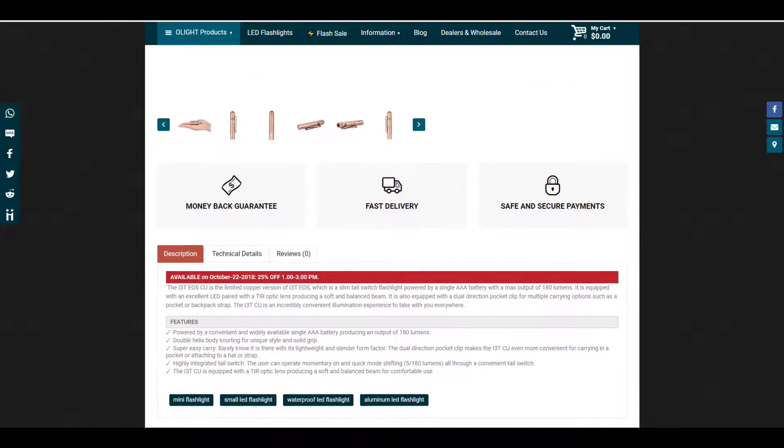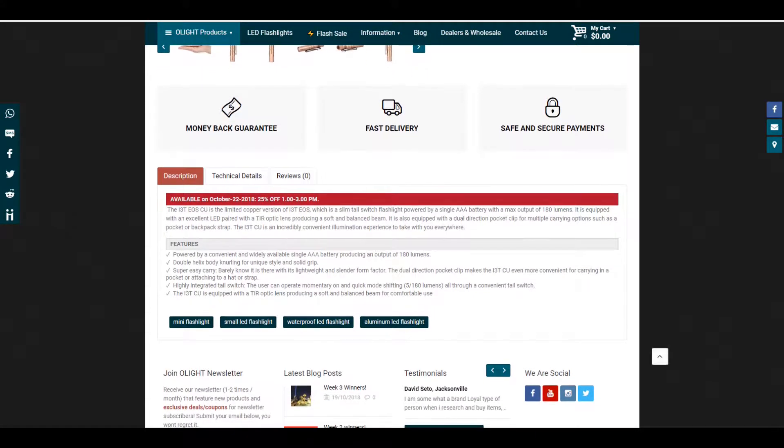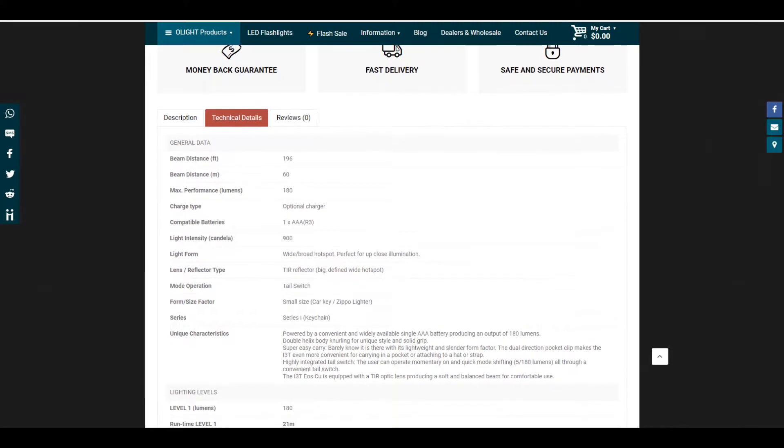The great thing about the copper Olight models is that they develop patina over time. When shipped, these are going to come shrink-wrapped in plastic to keep oxygen from turning it until it's opened. Normally these are priced at $29.99.